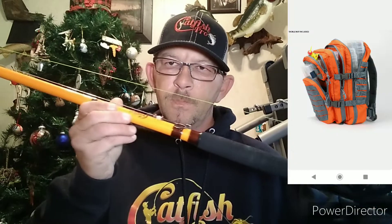Walmart.com wants $59.99 for that bag and I just don't see putting that into a fishing bag, so I went to eBay and started looking around.